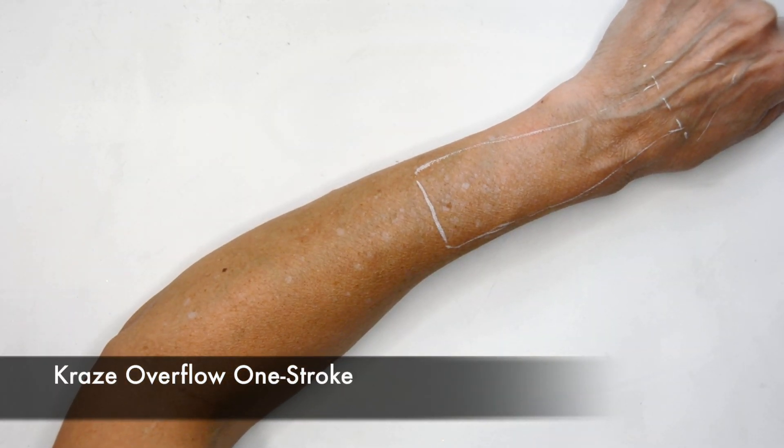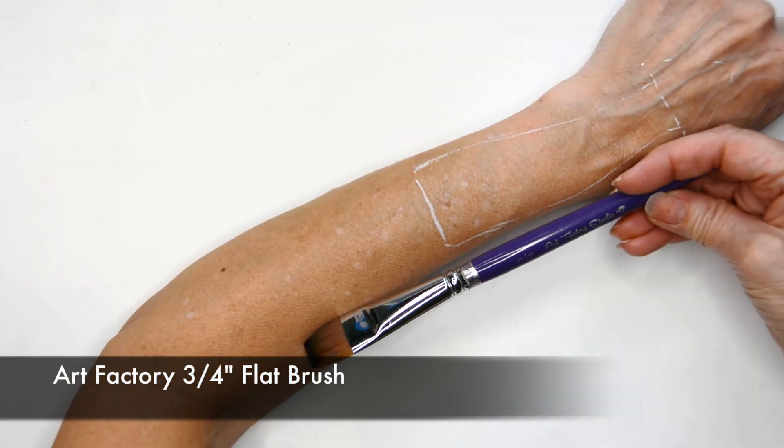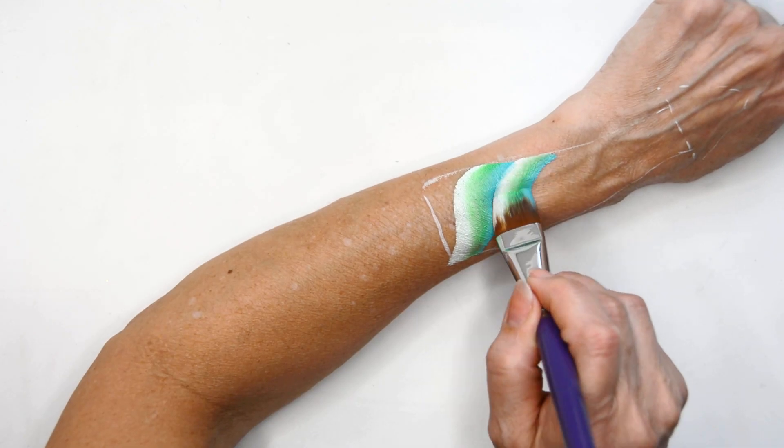I'm just making a basic shape with a fine white brush just so that I know where my lines are going. And I'm using the Art Factory 3/4 inch flat brush and Overflow Craze one stroke.